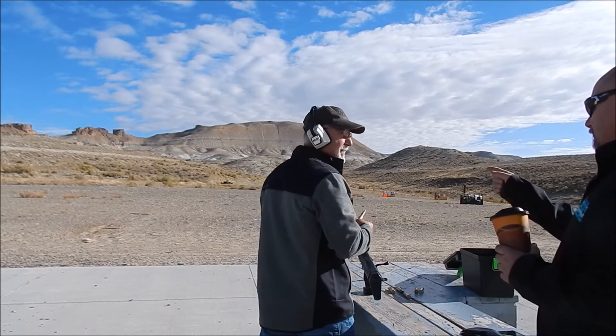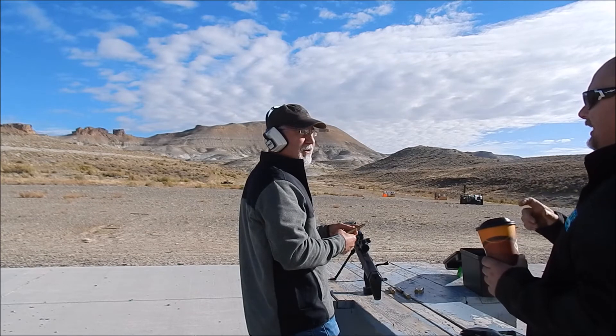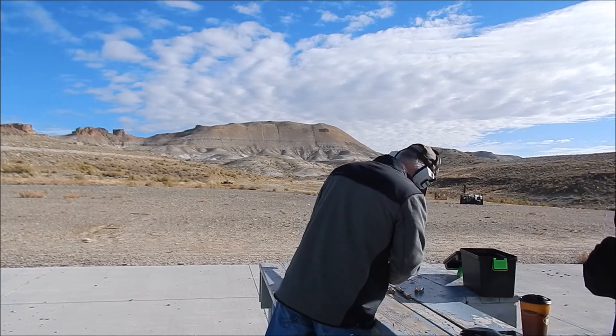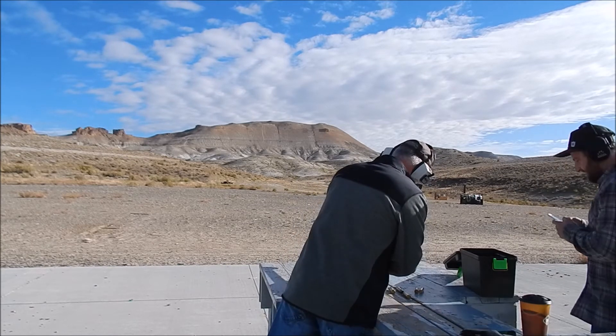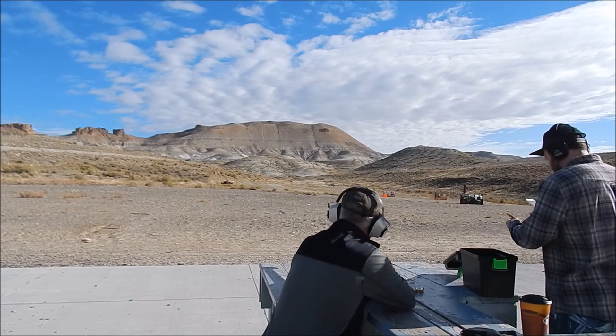750 grains? Those ones there aren't my 750's. Those are only an A-Max. Those are 649. I don't shoot my A-Max's too much — they're too damn expensive. So this thing's right up.